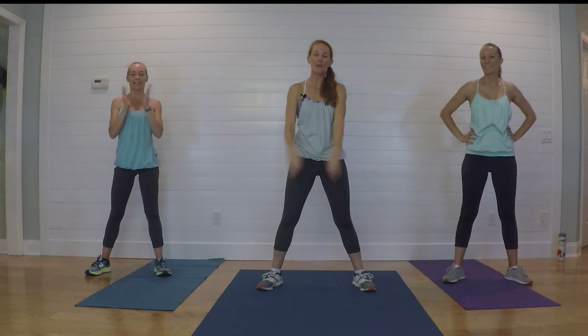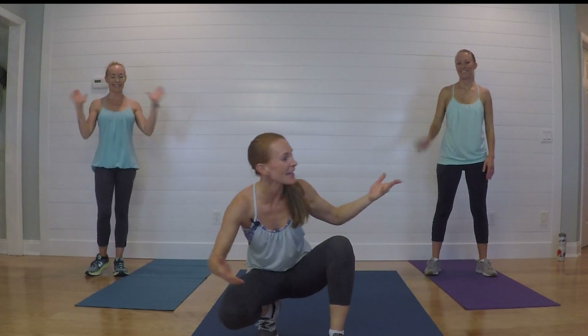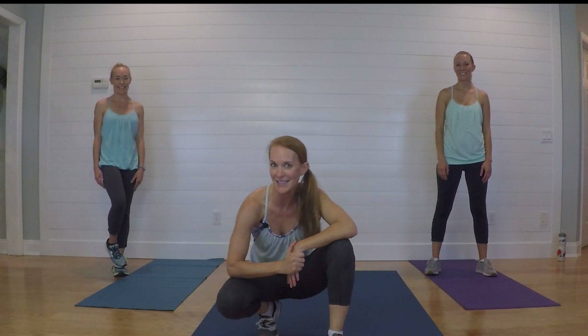Give yourselves a round of applause! Thank you again for watching — it means a lot to me. My name's Stephanie, this is Jamie and Lauren, and we are the Uhazie sisters with the Fitness Mission. Have a great day — God bless!